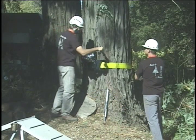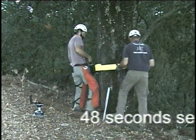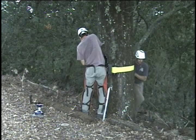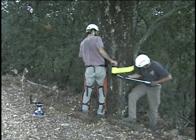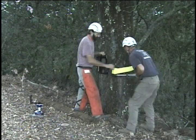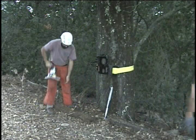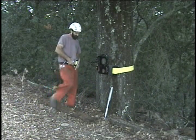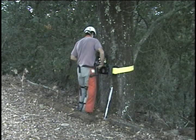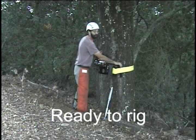And ready to rig. Got it. That'll work. Okay, for the top to send up. Okay, we are ready to rig.